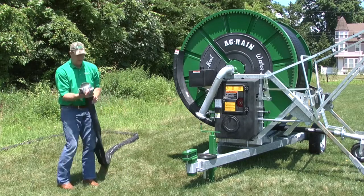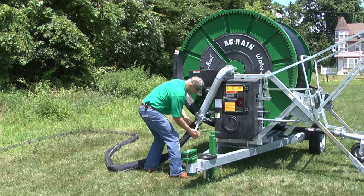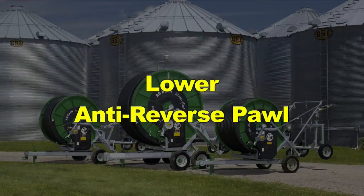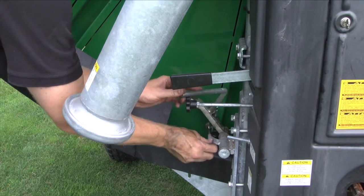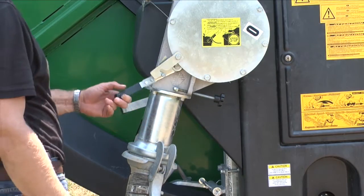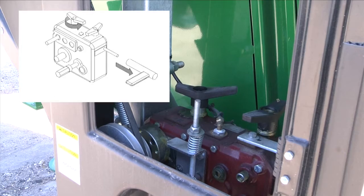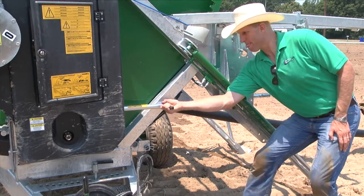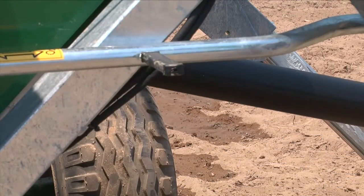Attach the supply hose. Be sure not to have any kinks or twists in the supply hose. If your supply lines have not been used for an extended period of time, flush them prior to attaching to your water reel. Lower the anti-reverse pawl prior to operation; the pawl should always be in the down position except during gun cart pullout. Verify that the turbine is stopped and engage the gearbox by turning the left handle counterclockwise one-eighth of a turn. After the gearbox is engaged, you need to reset it — firmly pull the reset rod away from the gearbox. This must be done before the machine will go into gear.